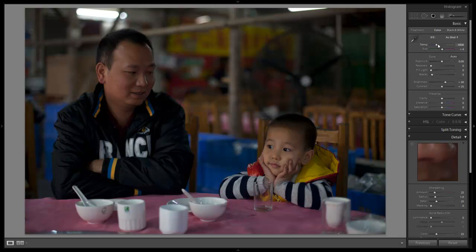What I'm going to do first is switch this to black and white because I do want this to be a black and white image, so I'm going to hit V.